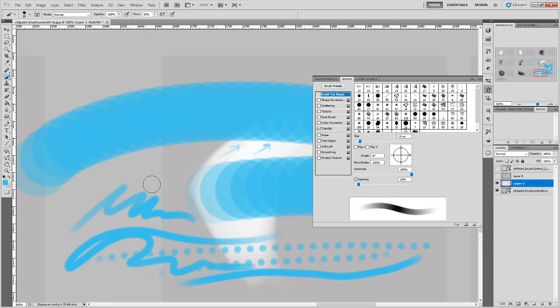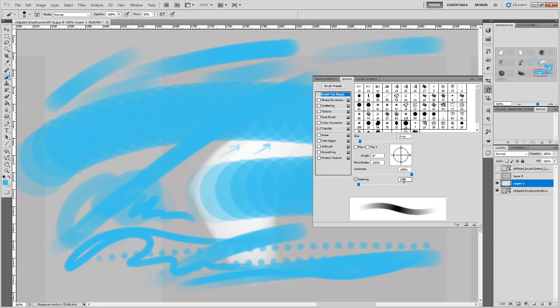If I turn up the brush spacing a lot, you can see them separate out to the point where you actually get a dotted line. The lower this spacing is, generally the higher quality blend you'll get, but it also demands more from your GPU or CPU. You want to hit a sweet spot where you generally don't see the overlapping circles but the number is as high as possible. I tend to leave it around 10 to 15 percent, but it's not uncommon for people to go lower for higher quality effects.